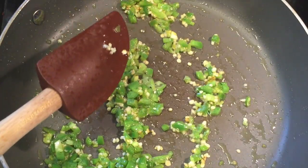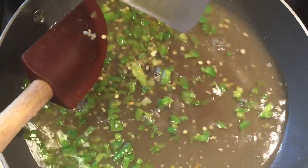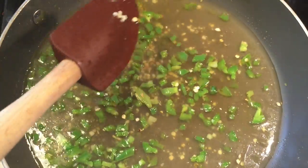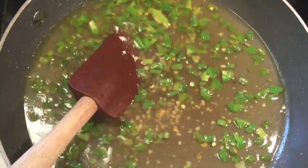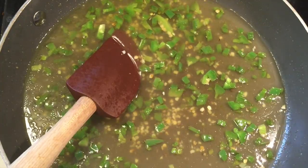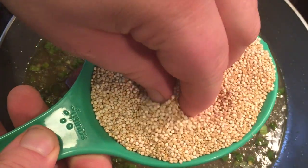After a minute or so, we're going to go ahead and add in our broth. I use chicken broth — you can use vegetable if you want to make this completely vegetarian. Give it a nice stir. Then we add our beans, our tomatoes, and our quinoa.